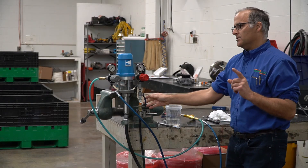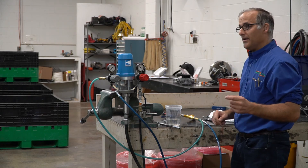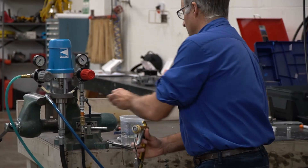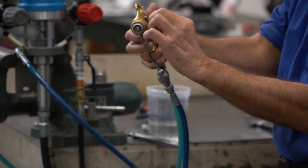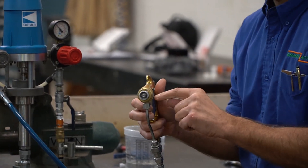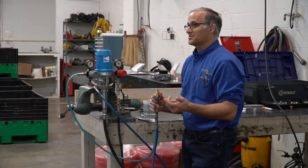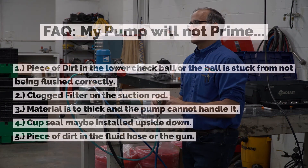Believe it or not, you wouldn't believe how many times people say their pump won't prime, and they have a needle on the gun that's broken. We've had the excite gun where the little ball breaks off from the tip and lodges right in — it feels like you're pulling the trigger, but you're not because it's stuck. I've had people working on pumps for hours only to determine that the problem was with the gun.